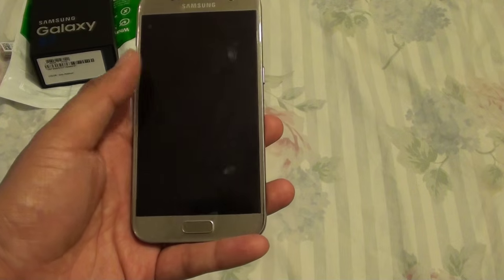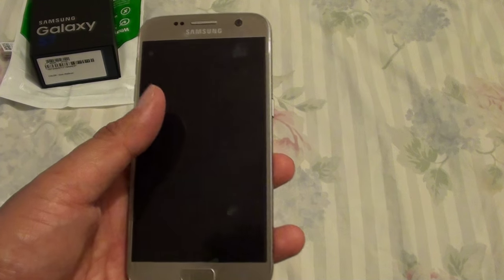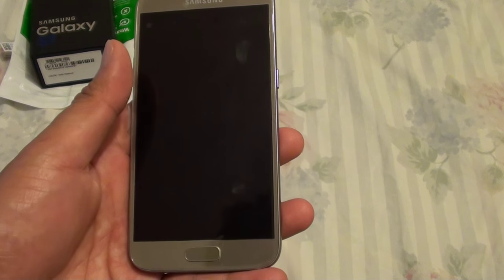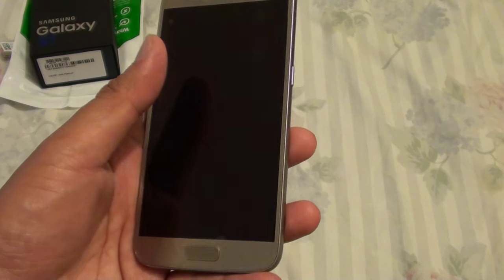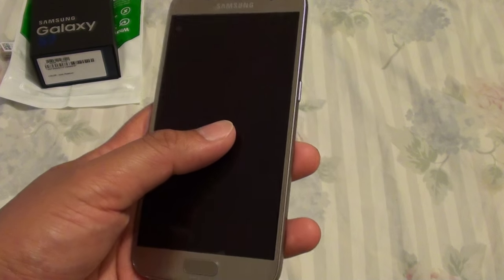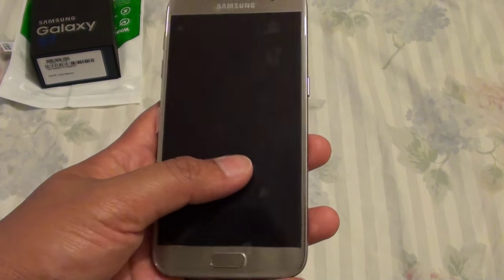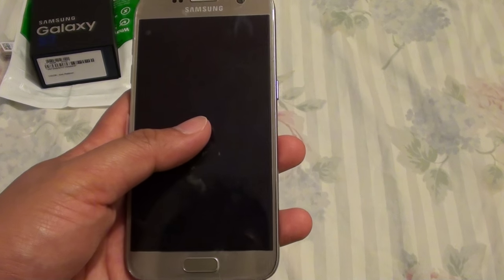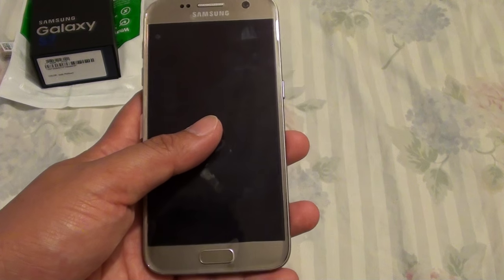If you worry about the clock using up the battery, because there is a small amount of light on the screen, then you can turn it off. It will definitely use up some battery, but it might be a very small amount. So if your battery is running low, you might want to turn everything off to preserve battery power.